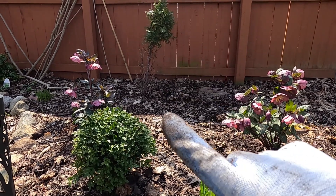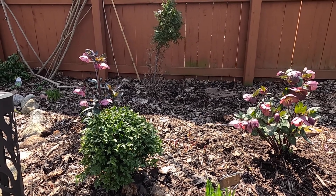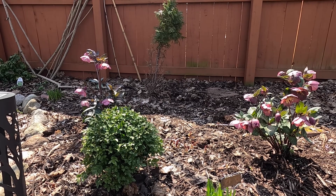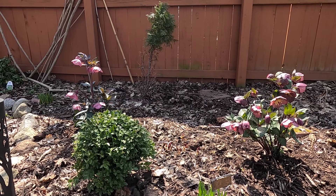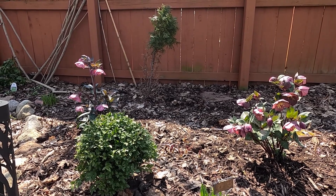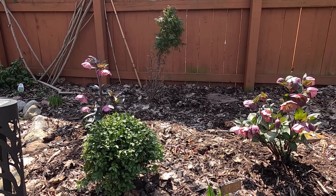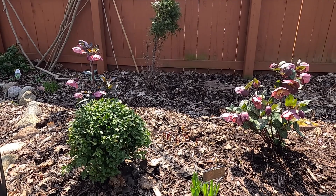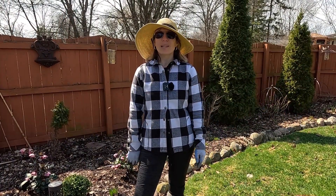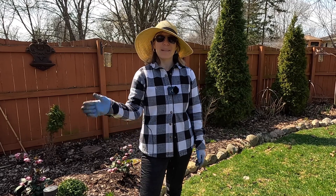In case people are wondering what happened to my arborvitae back there — that is a rabbit snack. They have eaten up the bottom foot, foot and a half of that arborvitae. There's nothing wrong with it, and actually when the hostas come up in this garden bed they cover up the bottom of it so you can't really tell. But I think at some point it will probably come out and I may replace it with something else. Thanks everybody for joining me today — I sure do appreciate it. I hope you've enjoyed getting out in the garden with me and enjoying the spring weather. Thanks again and we'll see you next time. Bye!